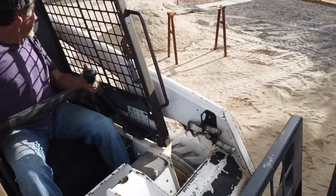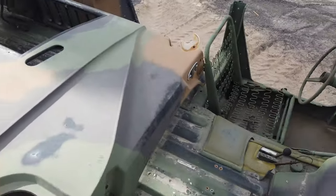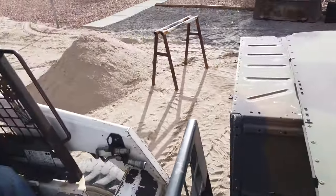First time running a Bobcat — holy crap. If I go off, this body does too.